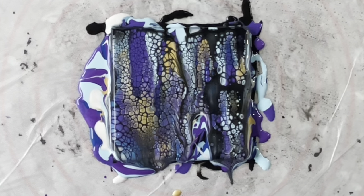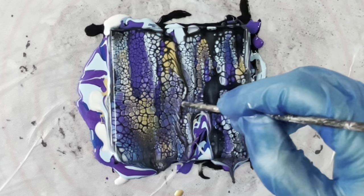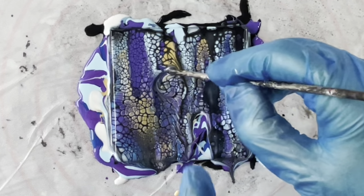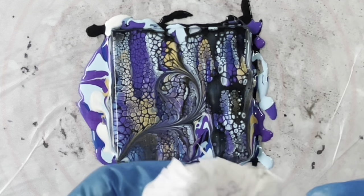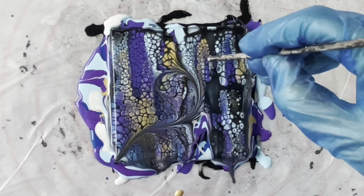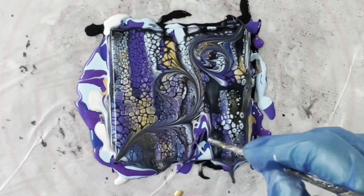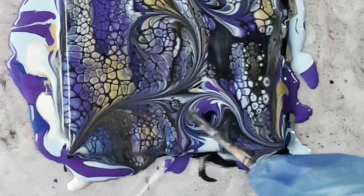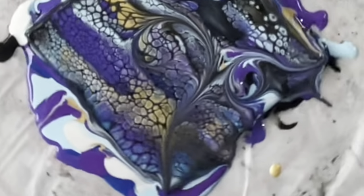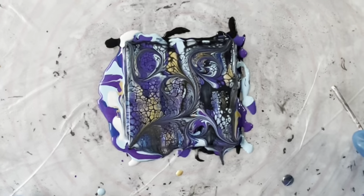Now to do the wrecking: I'm using a bamboo skewer — just the blunt end — and you literally draw a pattern through the paint. I quite like to start in the centre because I love the teardrop effect you get, and I don't want it to spin off and disappear. Always make sure you wipe the skewer off in between. You can put these wherever you like. I'd like to do one through the bit that got missed — that'll just make a nice little pattern all of its own. You can see where it's given that beautiful effect, and I might just do another one over here.